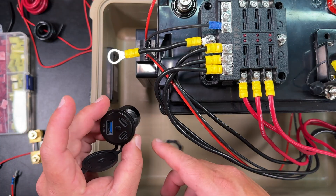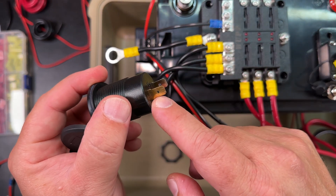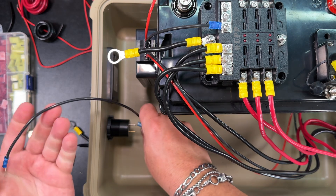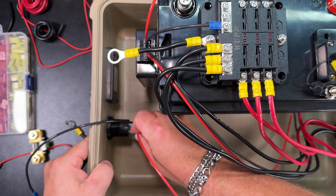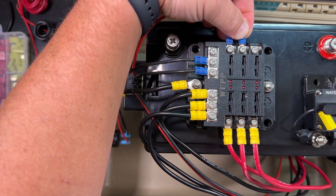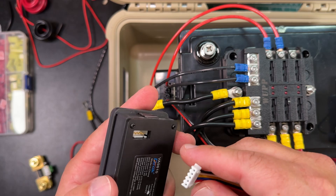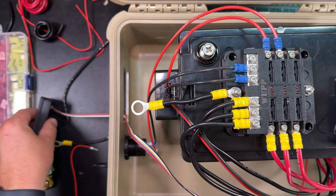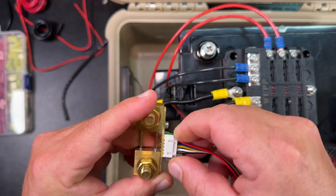Now we can go ahead and install and wire up our USB and our watt meter. The USB has a little plus and minus — the plus is gold, the minus is silver. We'll put that in and lock it down, then take the negative and positive connections: connect the negative to the negative bus bar and the positive to the positive. Now we can wire up our meter. We take our ribbon cable and attach it to the meter, put that back in, and the ribbon cable connects to the shunt.